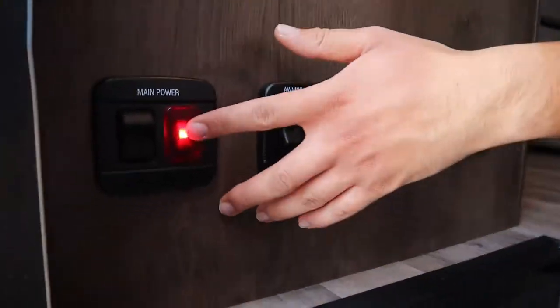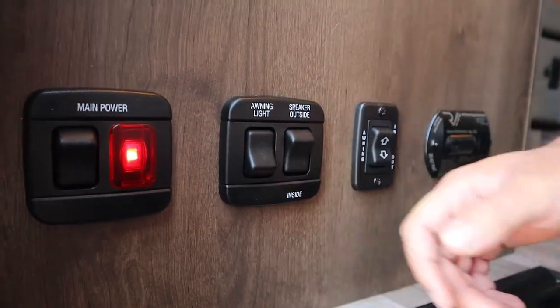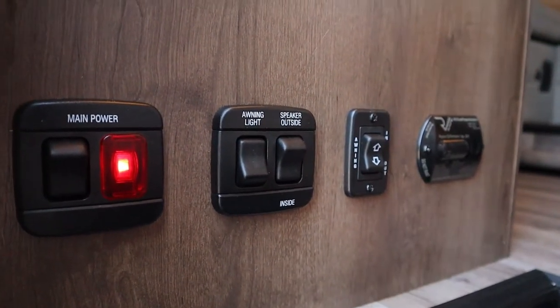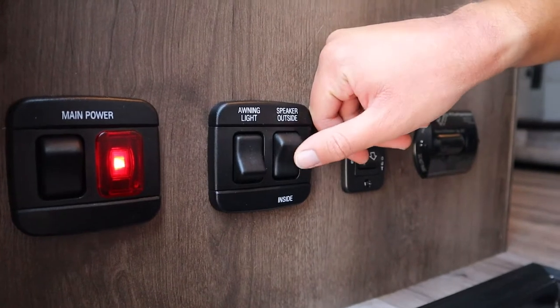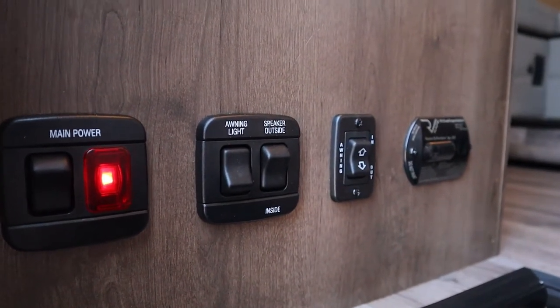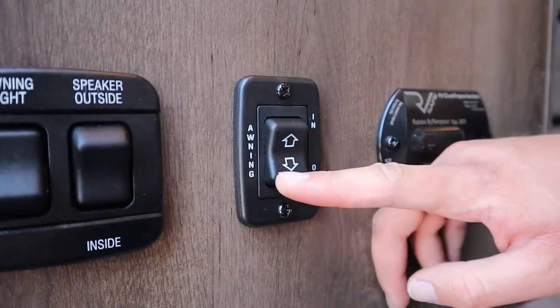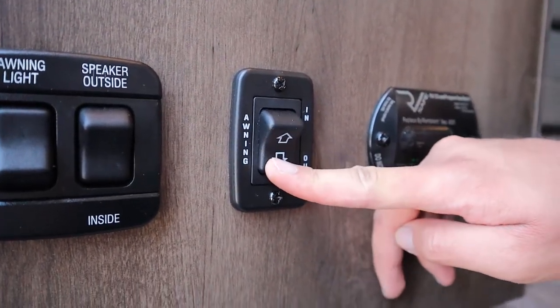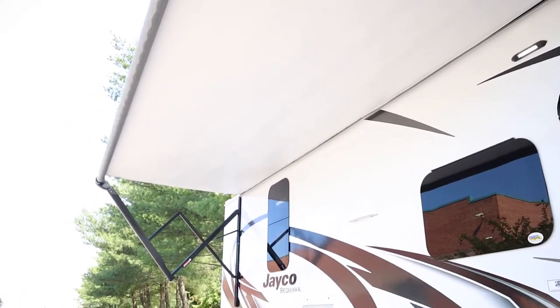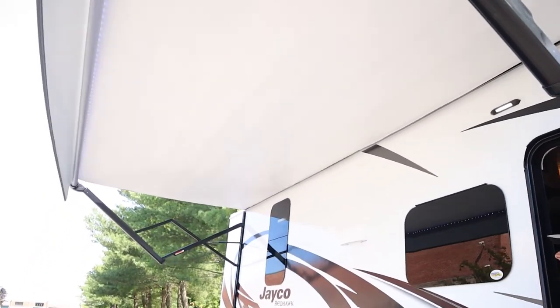The switch for the house battery is the main power right here — when this red light is on, the house battery is on. Over here you have the awning light, which will be the LED lights outside for the awning. The speaker you can switch from inside to outside, so if you have the radio on you can listen from inside or outside. The awning switch here runs on the house battery — just hold down 'out' and the awning will go out. It goes out about eight feet total and is only for shade, so if it gets windy or rainy you should pull it in.